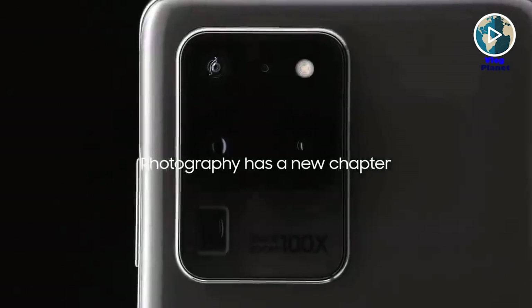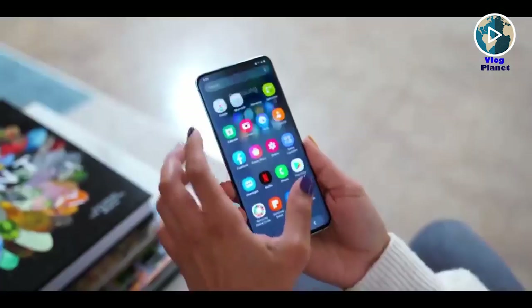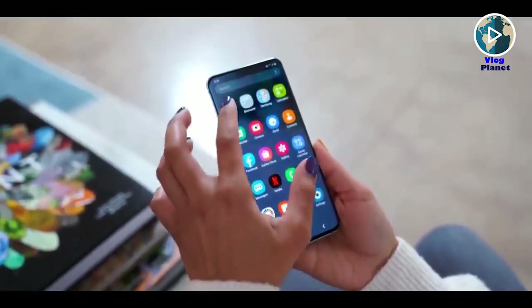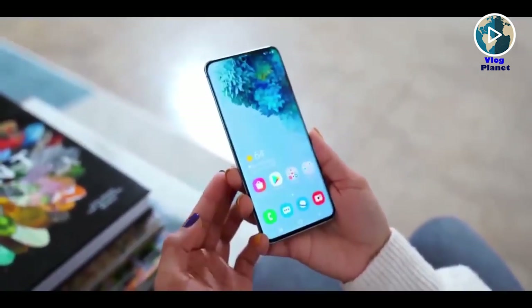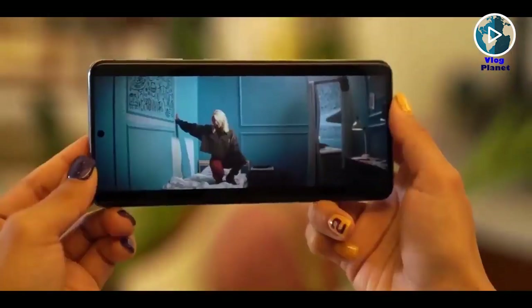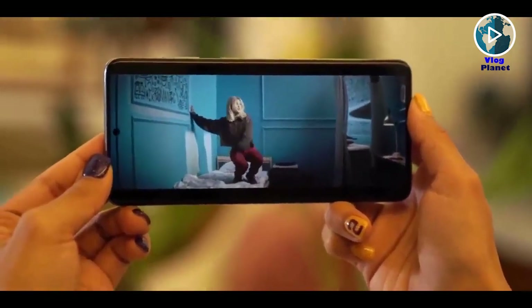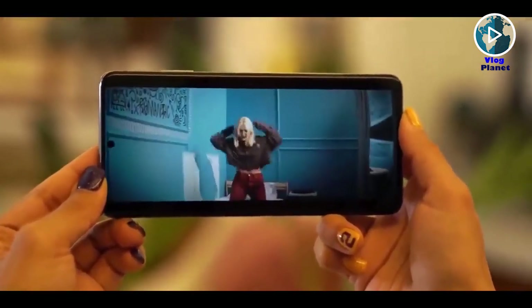The Galaxy S20 Ultra is Samsung's biggest Android phone and lives up to its name — it is the first Samsung phone with a 120Hz display. Samsung's 6.9-inch display pushes the boundaries of finger reach but won't feel much bigger than the S10+. The Galaxy S20 Ultra is noticeably taller, not wider, expanding to a 20:9 aspect ratio.